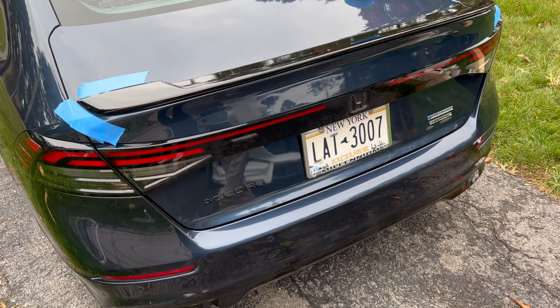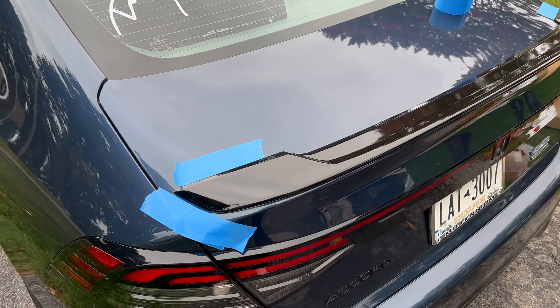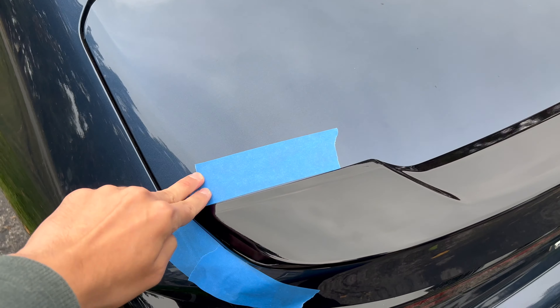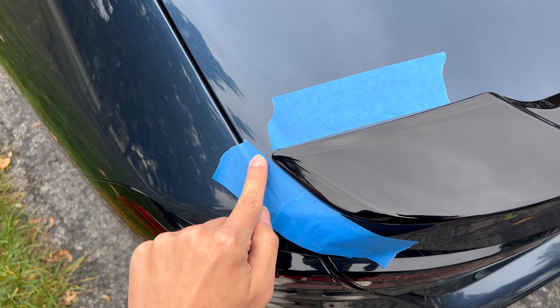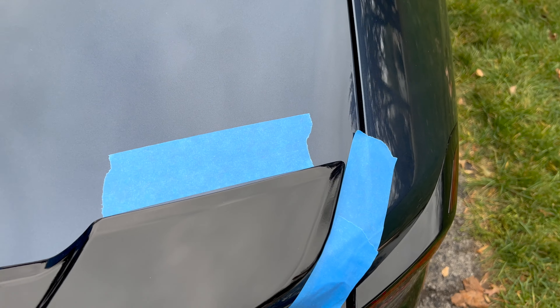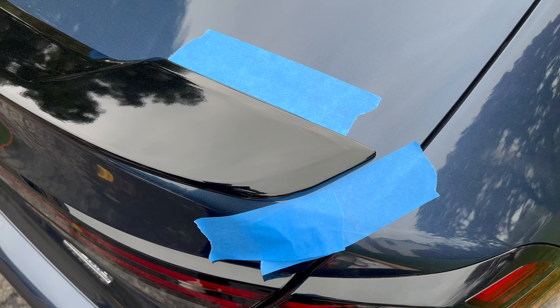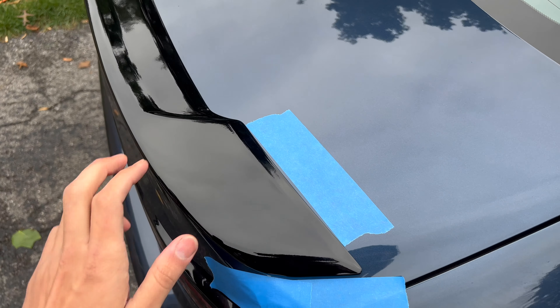Alright, so now we're installing the front spoiler right here for the 2023 Accord. Pro tip: I put blue masking tape to make sure this is going to line up — same thing on the side right here with the blue masking tape — so I know it's going to sit correctly. Same thing on this side, so once I'm done putting the 3M tape on the side of it.